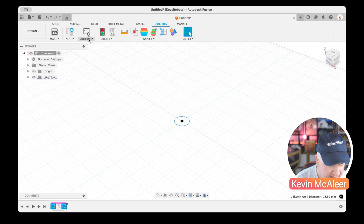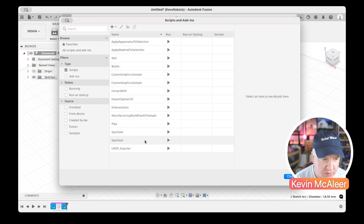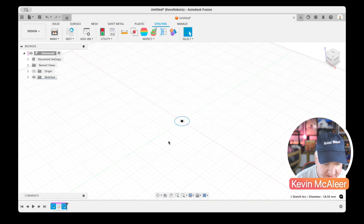If we go to Utilities, click on Add-ins, then Scripts and Add-ins, there's a really useful script called Spur Gear. I'll click on the bottom one — it's a Python program. There's also a C++ version, but I'll go for the Python one. I'll press the Run button.